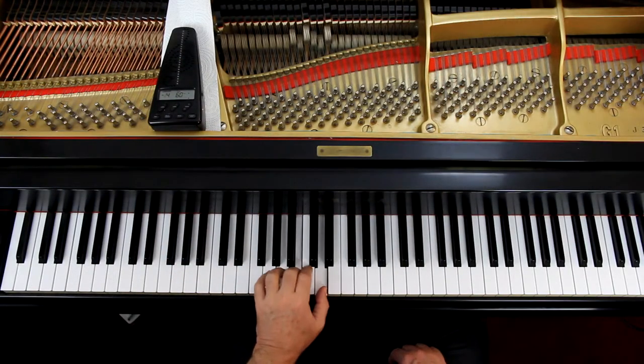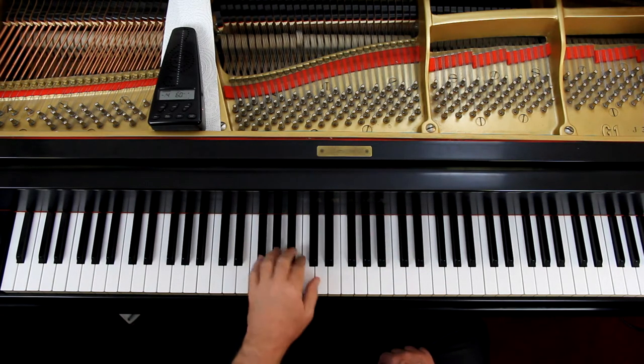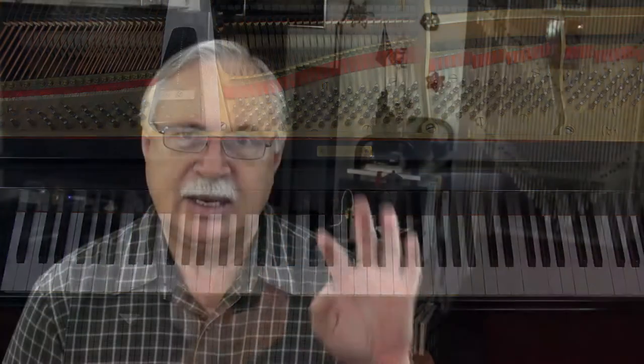The left hand is going to do all these different things — different intervals — at different times. So really the left hand gets the work here. The melody is in the right hand, though.